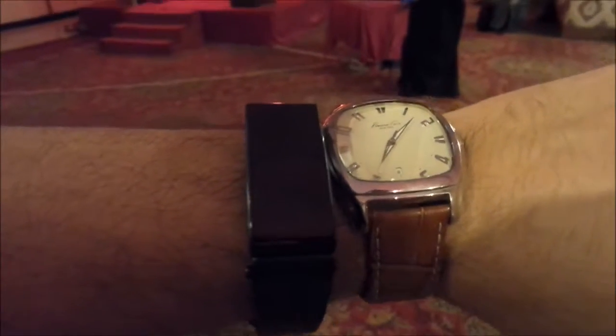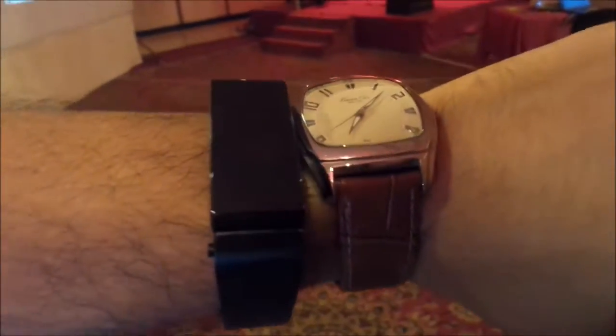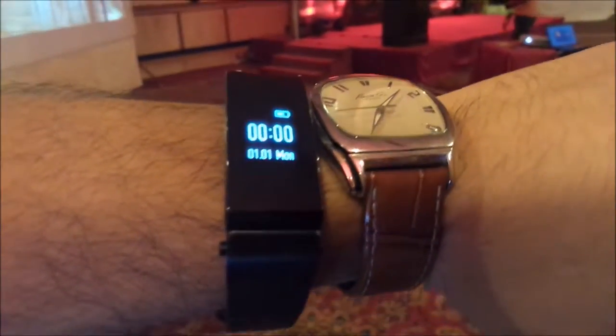Hey guys, we're checking out the Huawei band. It has a black and white screen, so basically it shows all your everyday activities like steps, heart rate, etc.